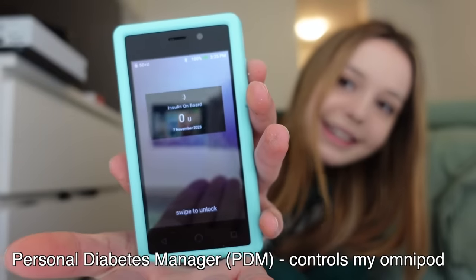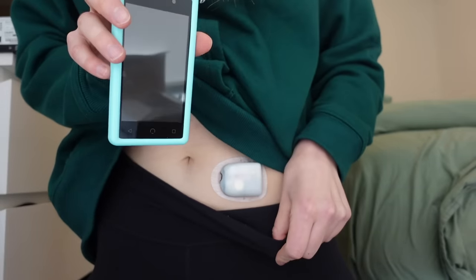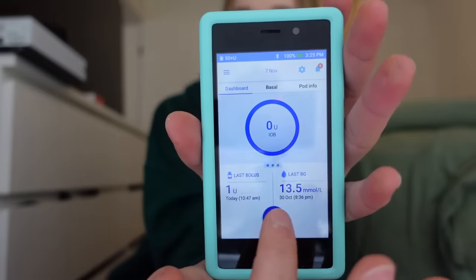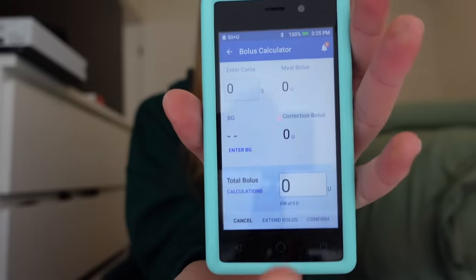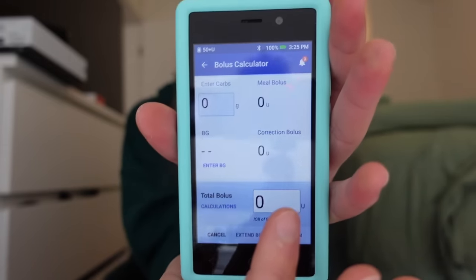The PDM wirelessly connects to my Omnipod. This is what's programmed to pump insulin to me every hour. I can adjust my rates, adjust the amounts, and change my settings — I can do practically anything from this little mini phone. I can type in the amount of carbs I eat, what my blood sugar is, and it will calculate the insulin amount I need based on my rates and settings, then pump that insulin into my body. Let's put those into the drawer.